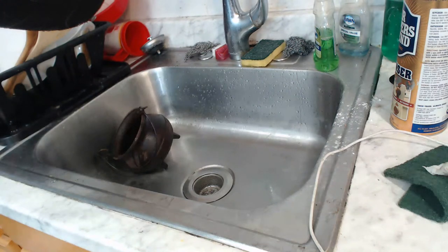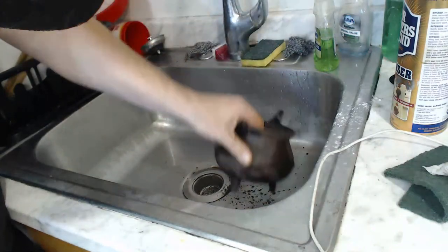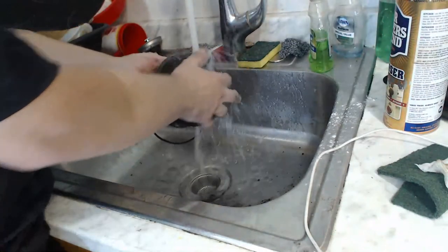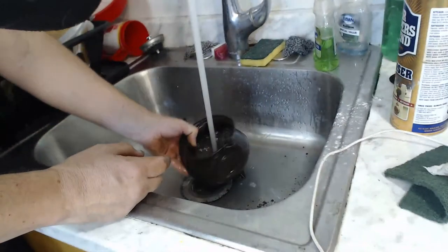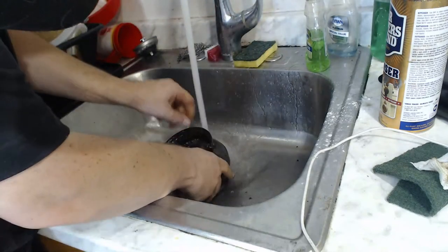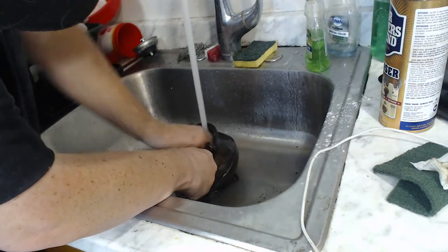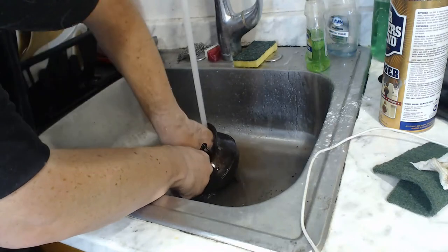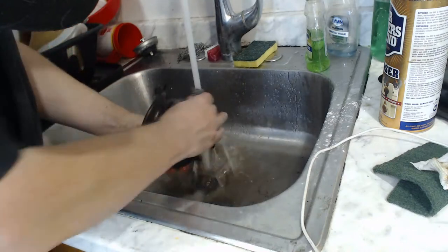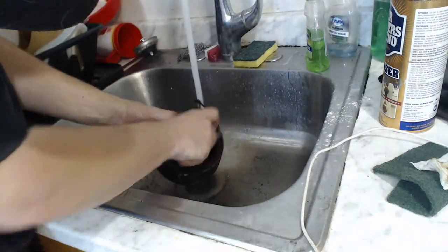Now we have number four — the cauldron. I think it's actually modern, probably from Asia or something, but a nice-looking cauldron nonetheless. After a month in the lye, it looks like pretty much nothing can stand up to it. This is cleaning up rather nicely. The inside's kind of rough — I think they're rusted too, so I'm going to pull out the scrub pad again.